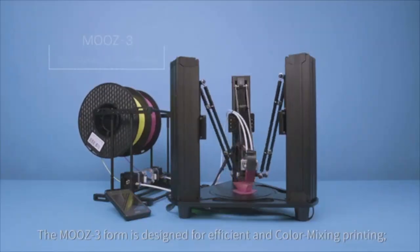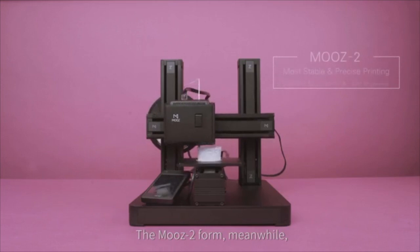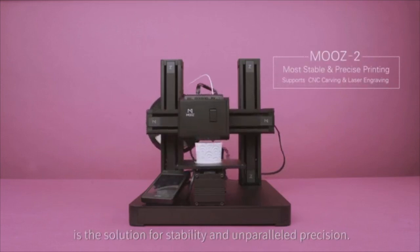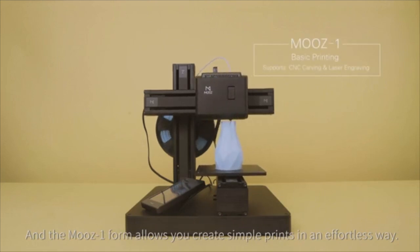The Moose 3 form is designed for efficient and color mixing printing. The Moose 2 form, meanwhile, is the solution for stability and unparalleled precision. And the Moose 1 form allows you to create simple prints in an effortless way.